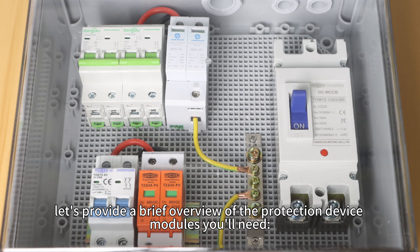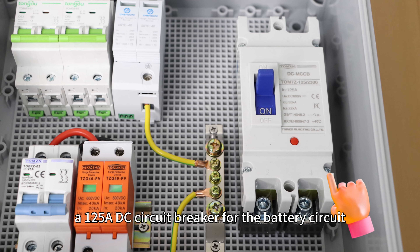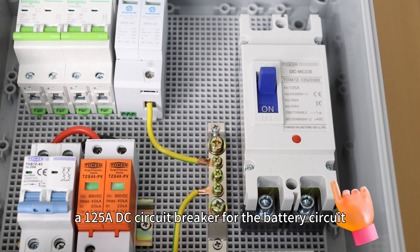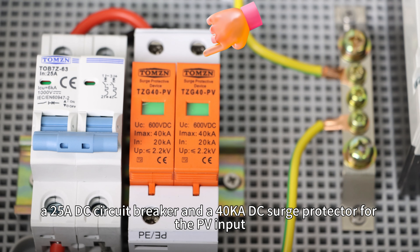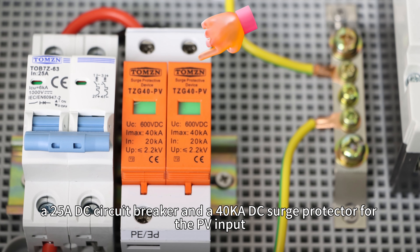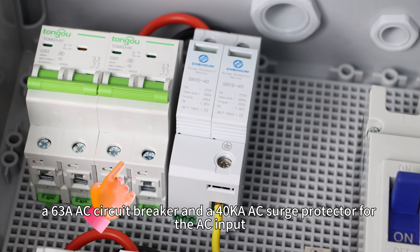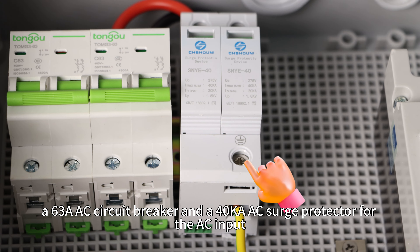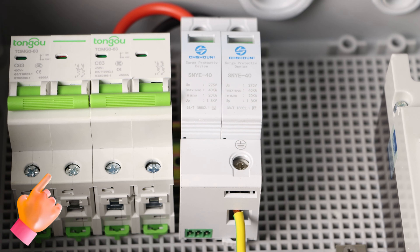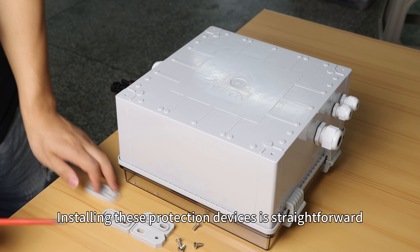First, let's provide a brief overview of the protection device modules you will need: a 125A DC circuit breaker for the battery circuit; a 25A DC circuit breaker and a 40kA DC surge protector for the PV input; a 63A AC circuit breaker and a 40kA AC surge protector for the AC input; and another 63A AC circuit breaker for the AC output.